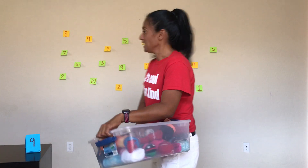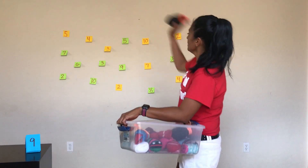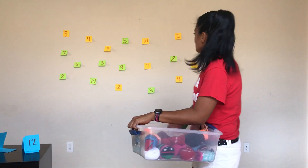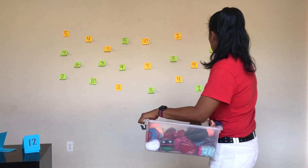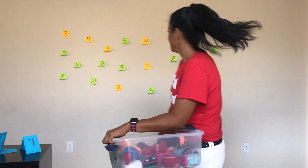The first number is 9, so I'm going to say 5 and 4. Next number is 12 — what two numbers make 12? I'm going to say 10 plus 2. The next number is 7. 10.